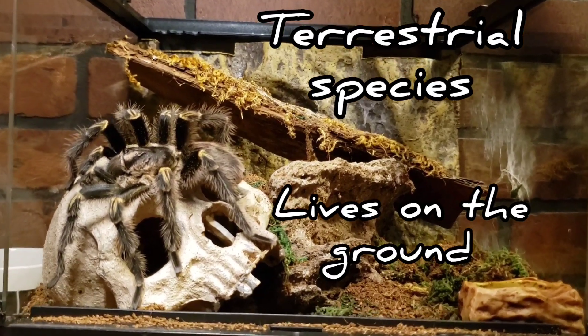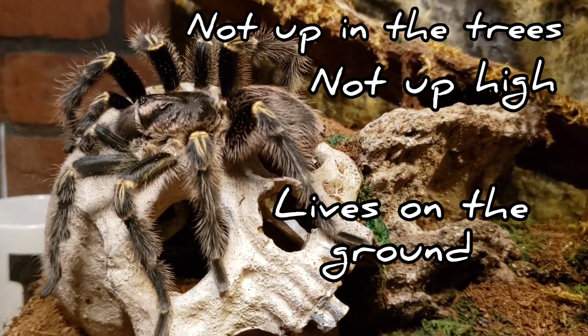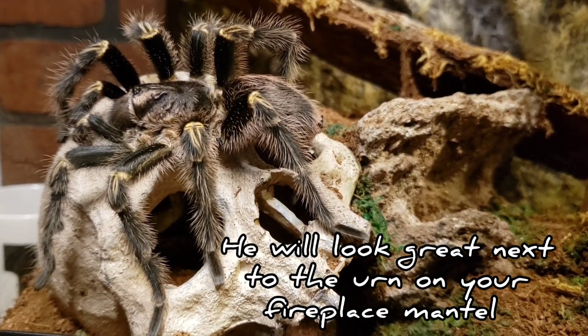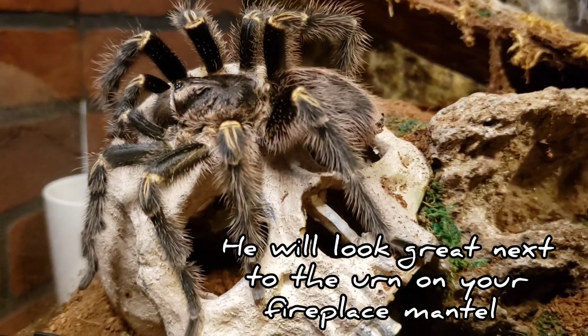This is a terrestrial species, which means he's going to live on the ground — not up in the trees, not up high. I do consider it a display species because this guy is always out. He is great to show off to my friends. Look at him right now, just chilling on his skull having a good time.